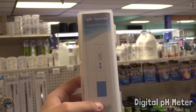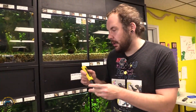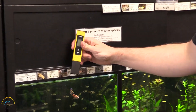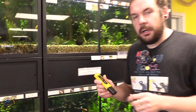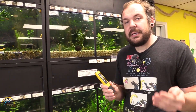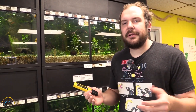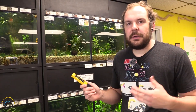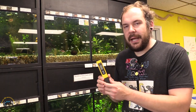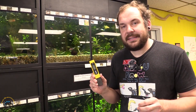The next option is a digital pH meter. What I like about this is it gives you a specific number — you submerge it until the measurement stabilizes and it will read 7.1, 7.2, 6.9. It gives you a hard data number. These do require periodic calibration, but they're very easy to maintain, super affordable, and a great addition to your testing toolkit.